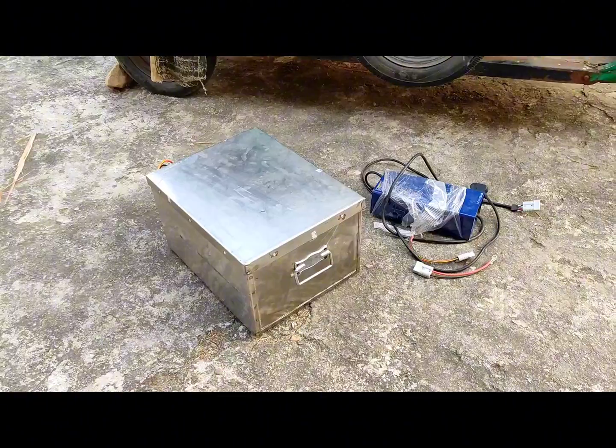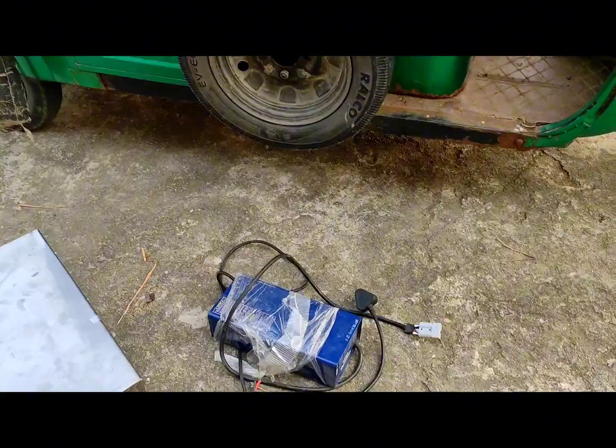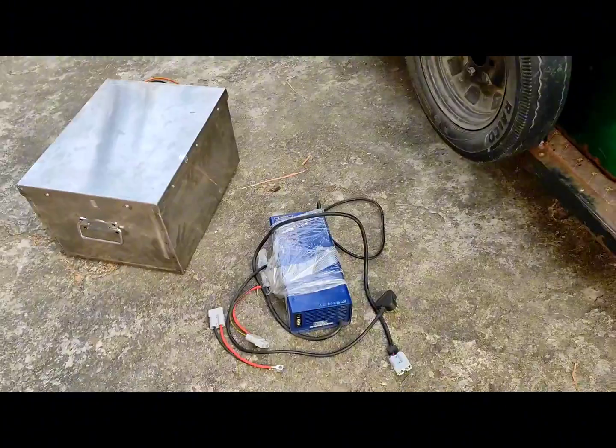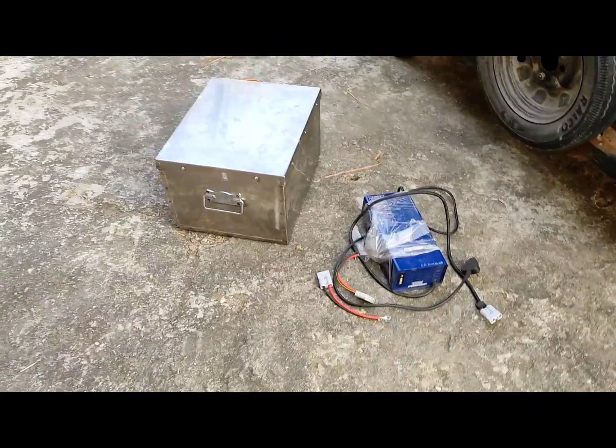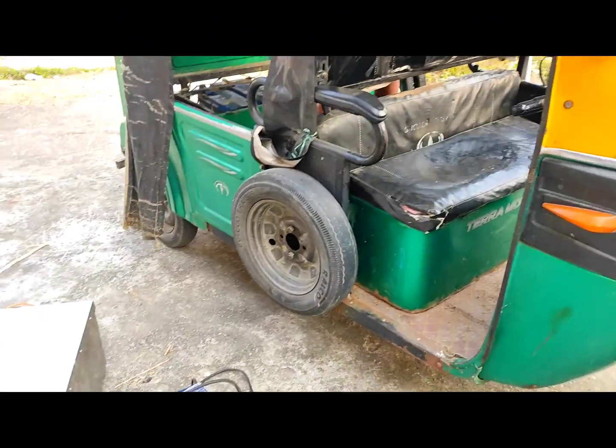At this moment, the battery is in its box and behind the battery is the Juke. It has a power socket of 16A or 12A. It is very easy — the battery is much lighter, and the weight is less.